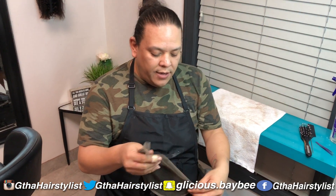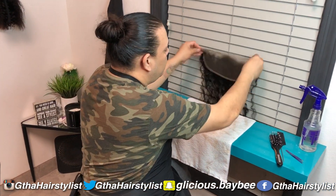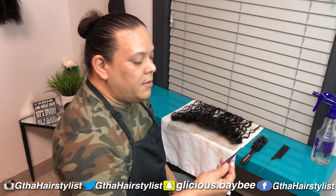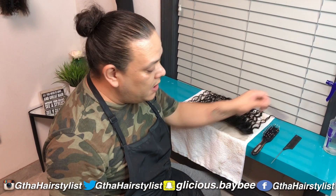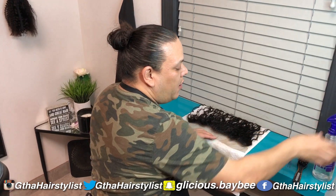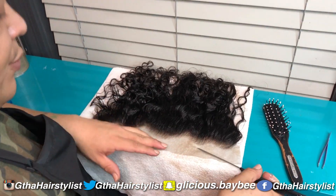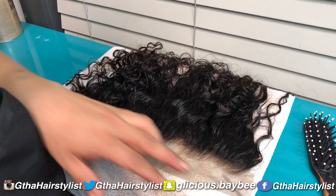After you've bleached and toned your frontal, you're going to tweeze it to give it that realistic hairline. What you'll need is a brush to comb out the hair, something to part your hair with, tweezers — you can get them at Cosmoprof or Sally's — and some water because you want to keep the hair kind of wet. Start by spraying the hair down with water so you can see what you're going to be tweezing, then comb it back. As you can see, the hairline is pretty plucked already, but there's a really harsh line that goes around, so you want to get rid of that.